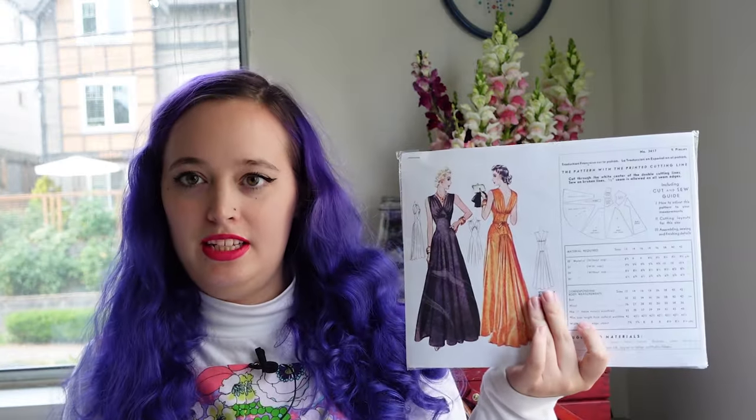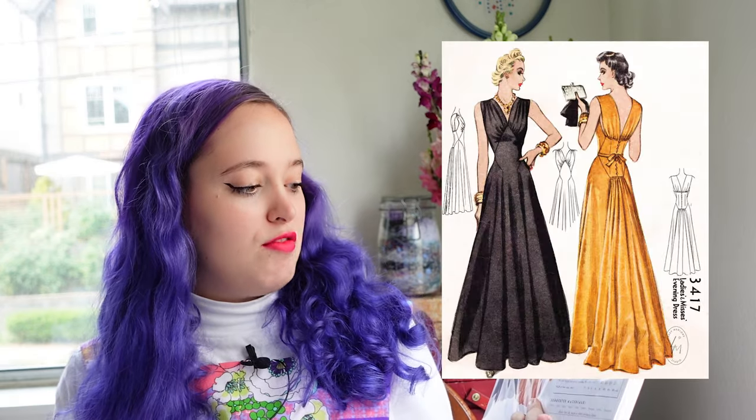Hello and welcome to my channel Hailey Marie Vintage. Today I'm really excited about today's project — it is another gown. I just keep wanting to make gowns and I have a bunch of fabric in my stash devoted to gown making. Let's talk pattern first. This is a Lady Marlowe pattern; I believe it's a 1940s pattern, it's an evening dress, number 3417.